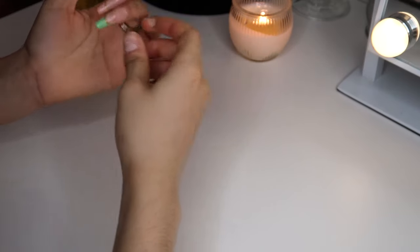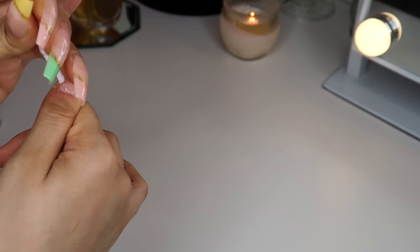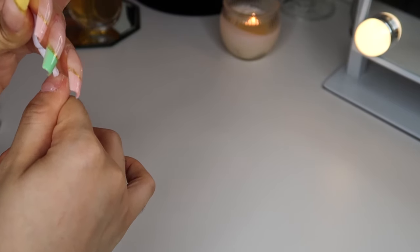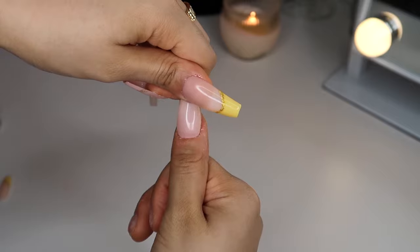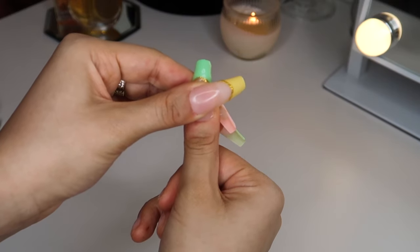These are my favorite type of nails to put on because it's just so easy — they're already done. All you have to do is prepare your nails and pop them on, and for them to be pretty much already done it just makes life so much easier.